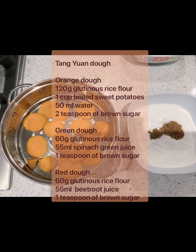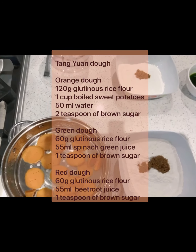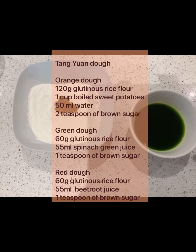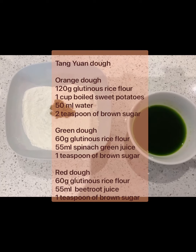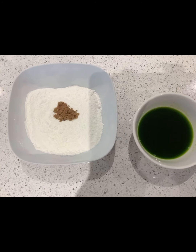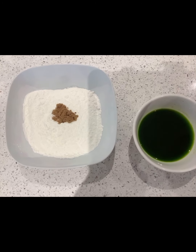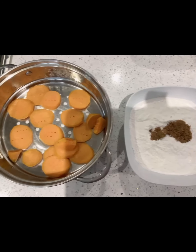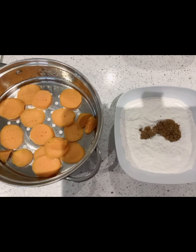So we are going to do two different types of skins. One is a dark green colour — we use spinach and water and then blend it. Now we are going to make the orange skin colour using sweet potatoes with the same method.